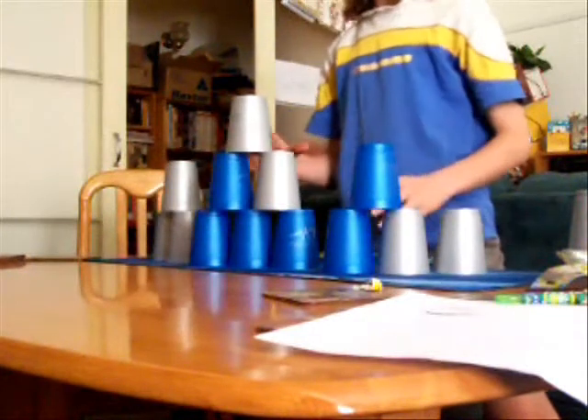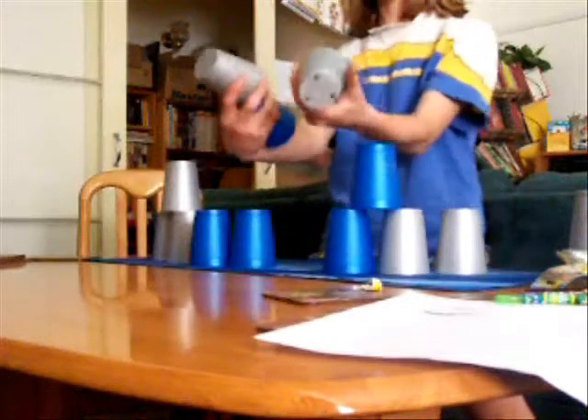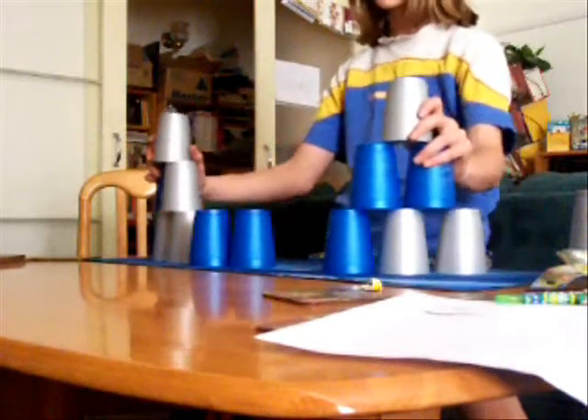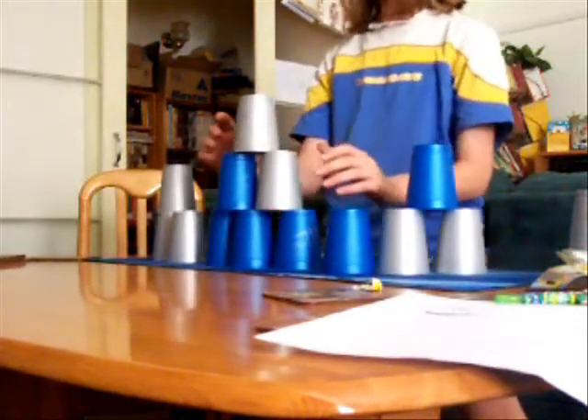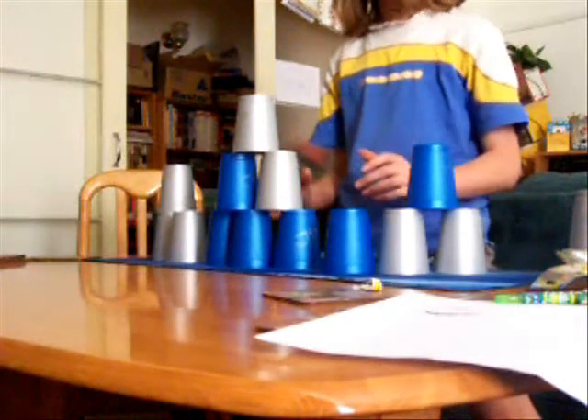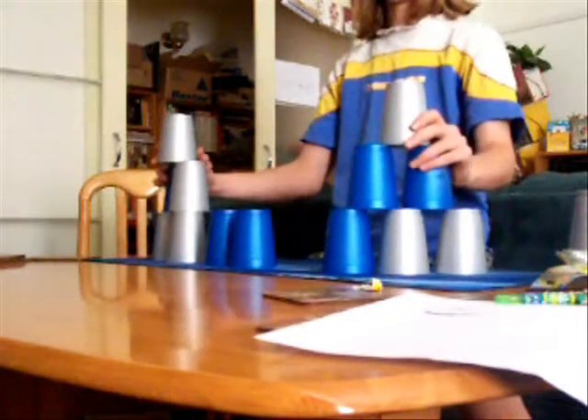You do that. And then depending on which way — if you have it like this, you pick these cups up like this and put it in there. Or if you have them like that, then you would not do it at all. You have to do it like that.